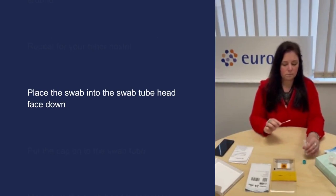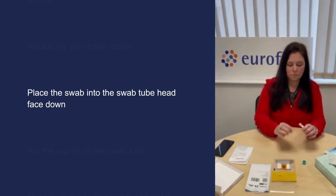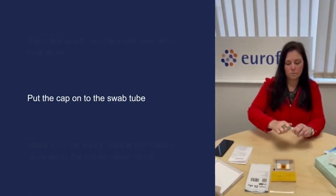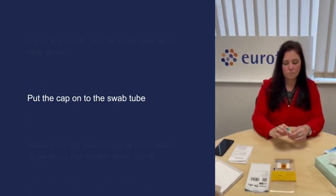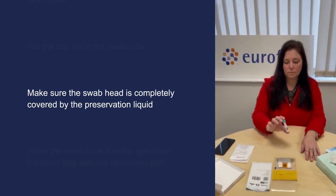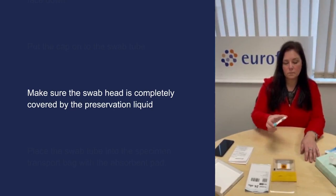Place the swab into the swab tube, head face down. Put the cap onto the swab tube without spilling any liquid and screw it on tightly. Put the tube upside down gently three times, making sure the swab head is completely covered by the preservation liquid.